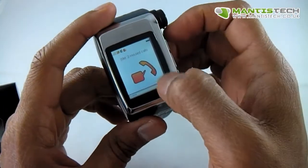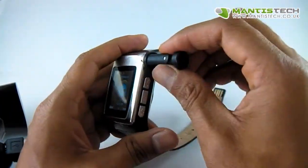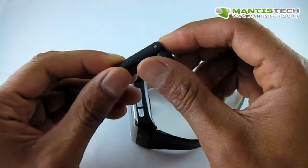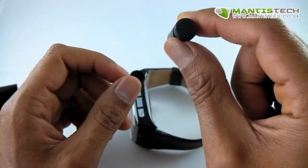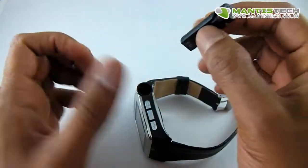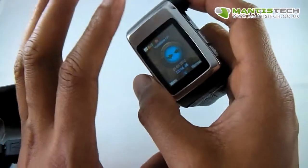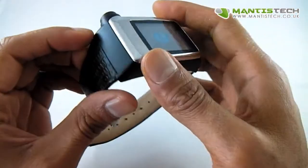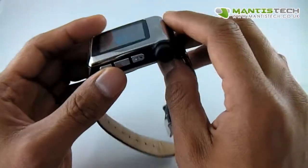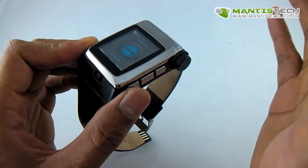Now let's go through the minor problems that it has. It doesn't have a speaker built in because you're meant to use this headset here. Unfortunately I've had these in storage for a long time and the battery's gone completely flat. You may be able to change the battery or revive it, but at the moment it's completely flat so you can't use it. It is a standard Bluetooth headset, so if you have any other headset you can pair it up with this and still use it. It has to be used with a headset because there is no internal speaker or microphone on this watch phone, and there is no speakerphone function.